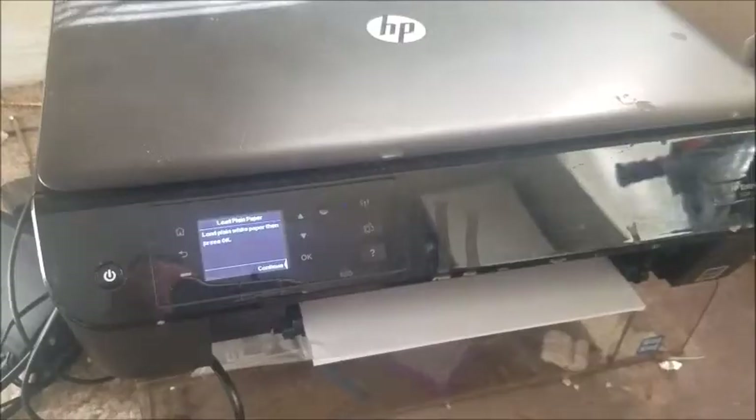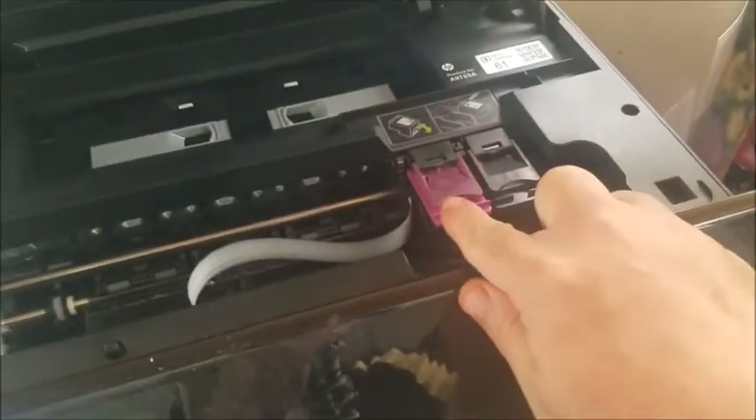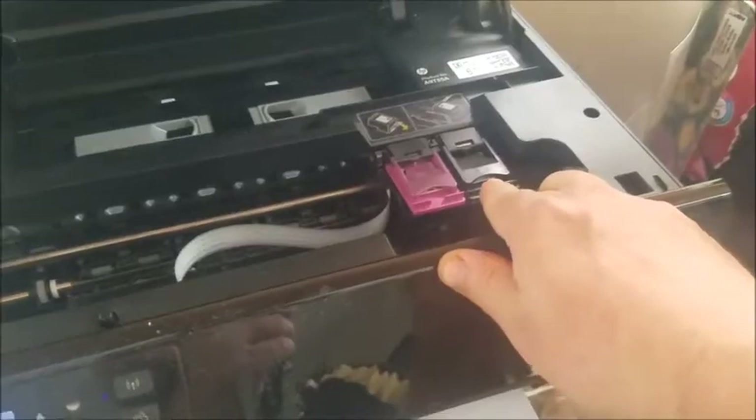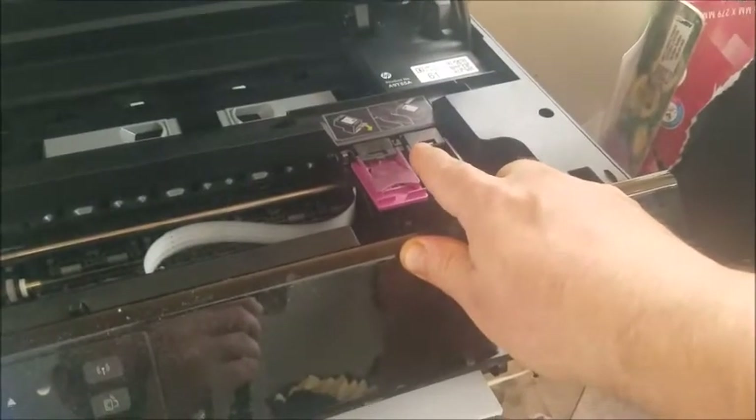You can see here it now says 'load plain paper,' so that did fix my problem. But I want to show you another step if that doesn't work. A lot of times when you get that error, it's actually the color cartridge that's not working any longer while the black is still fine. Remember, it has nothing to do with whether you have enough ink or not.